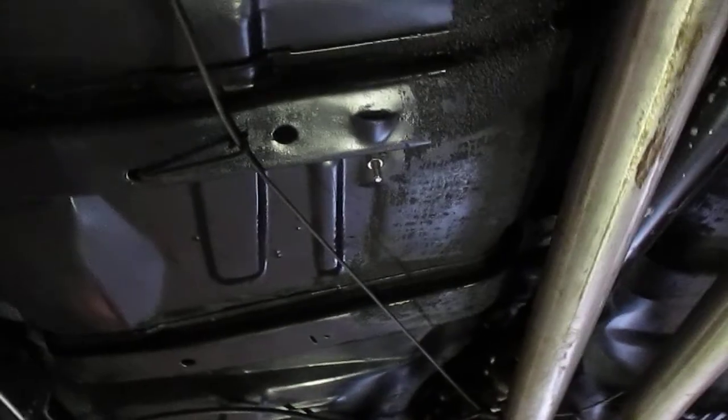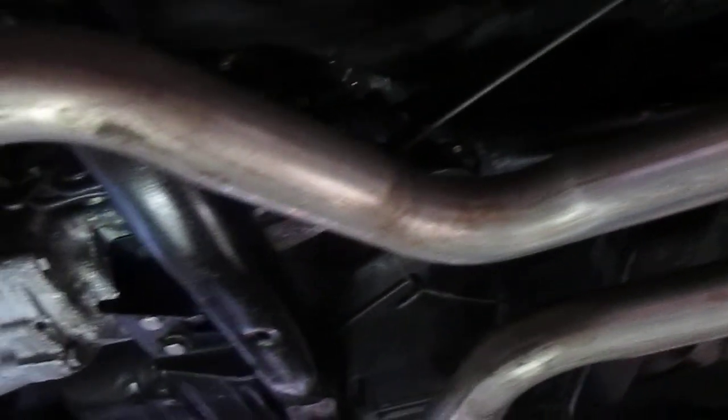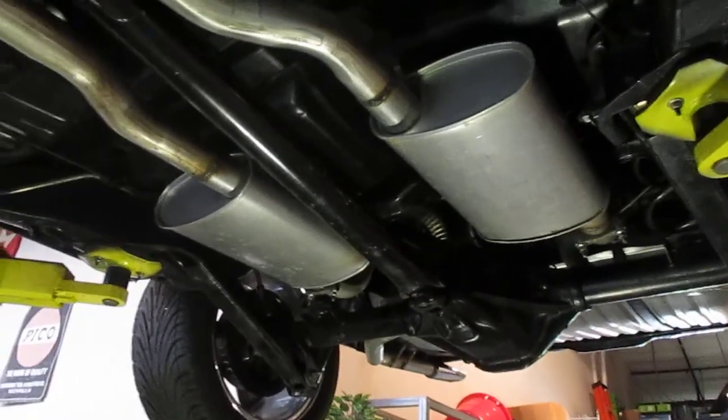Going back to why I believe these are original pans — if you look along the inner edges, you can see the original undercoating that was probably put on from the factory. On both sides, that undercoating is up where you couldn't get to it. Also in the transmission tunnel, it has undercoating that's been scraped off and cleaned. So I'm pretty sure this is an all-original-panned car. Somebody took a lot of work to clean these pans up and paint them — they did a beautiful job.